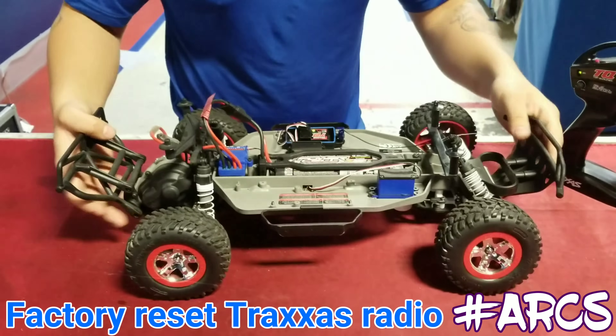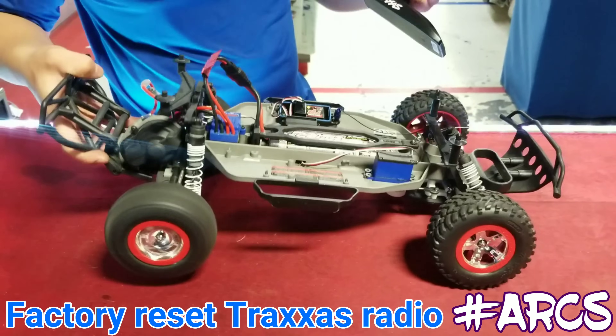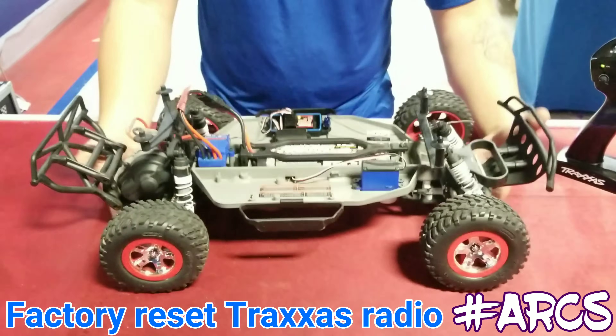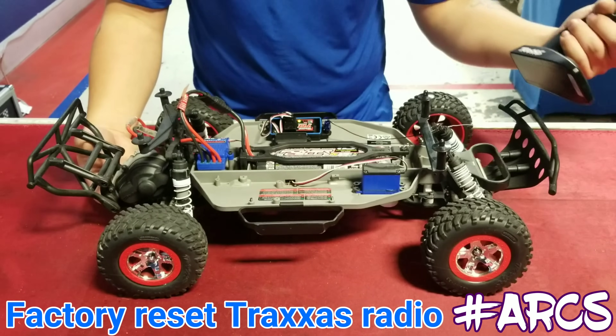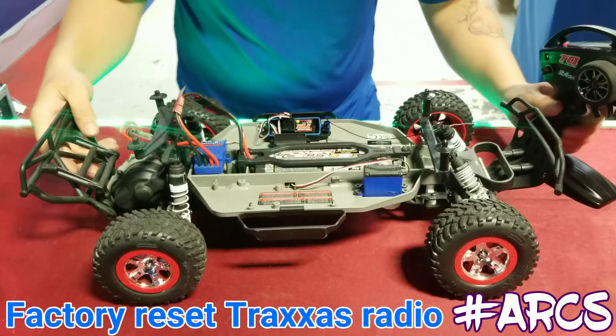I usually have the car up on a stand, but right now I put it on the floor because I was making the video quickly. When you do this, make sure the car is up on a stand, because when you hit that final reverse step it's going to activate — but that's how you do the factory reset.